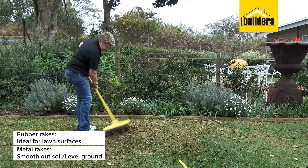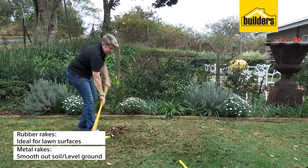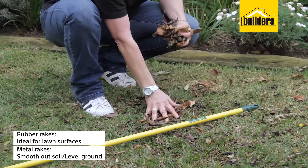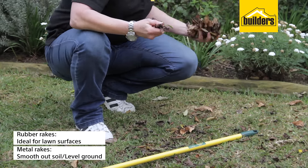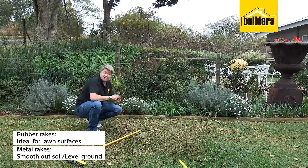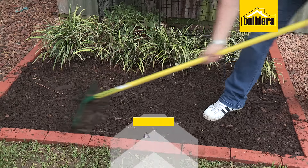Remember, leaves should never get thrown into a black plastic bag to be removed by your municipality. They should be taken and used in your garden as a good mulch.